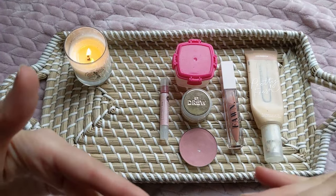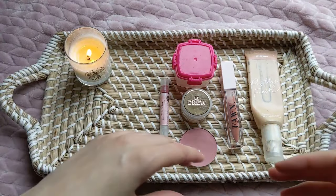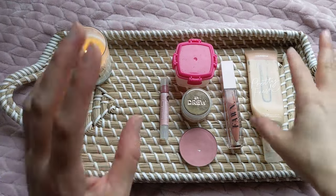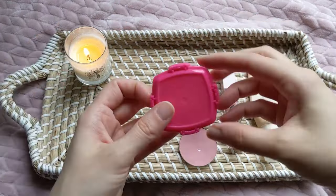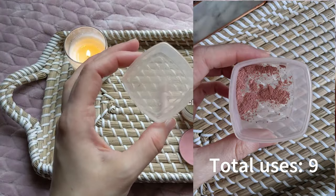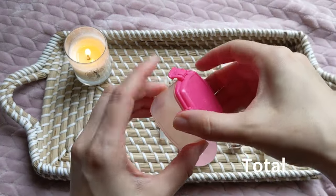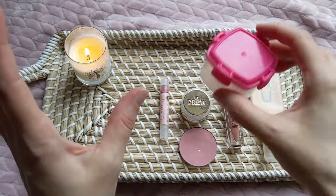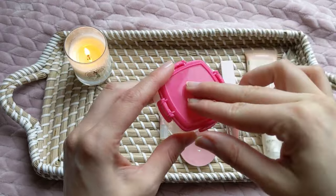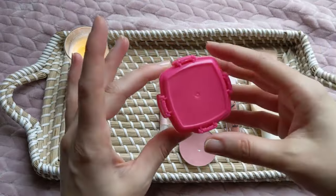I feel like I made great progress on some things and not as much on others. To start with, I did finally finish this blush that I had made — it was like a mixture — and I'm super glad to have this done and to wash the container out and set this bulky little container aside.